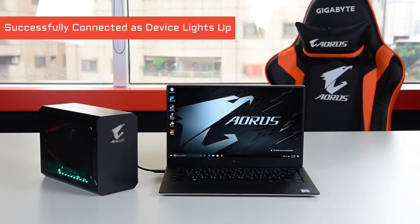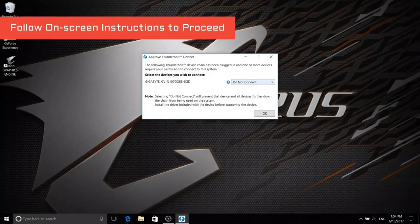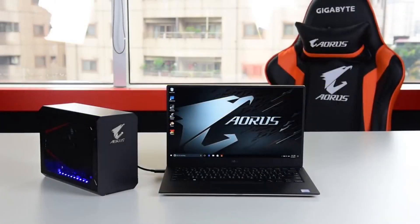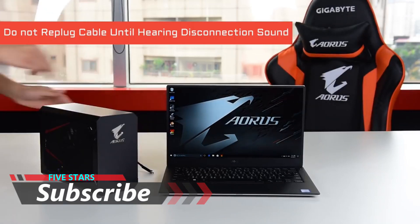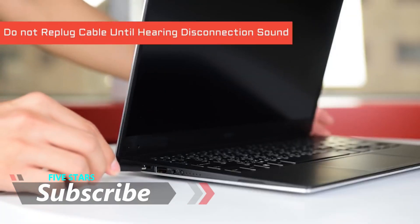When you see the gaming box light up and hear the notification sound, it means the laptop has successfully recognized the gaming box. Then follow the instructions on the screen to proceed. Finally, download the Nvidia driver and the installation is done. A quick reminder: do not unplug and replug the cable immediately, as it may cause system failure. Wait for the disconnection sound and then plug the cable back in again.